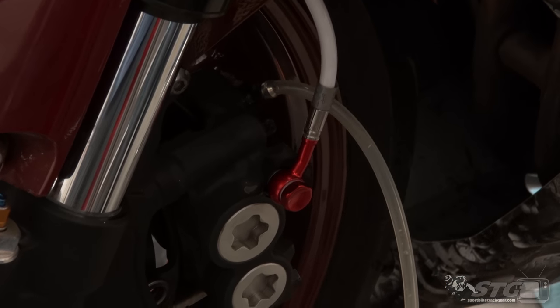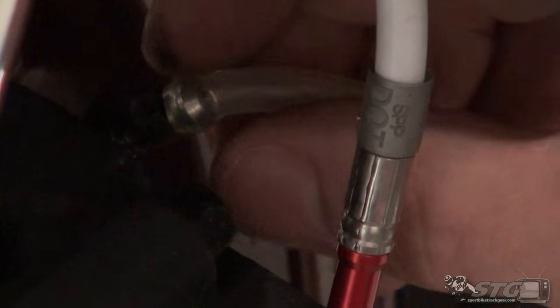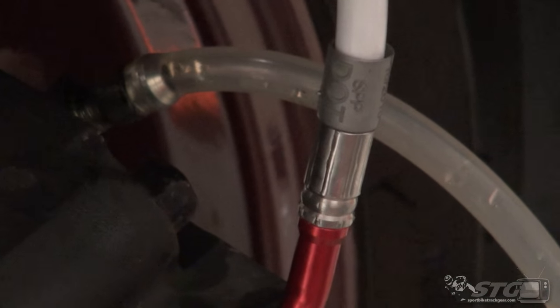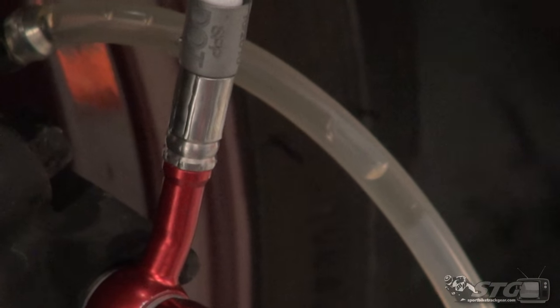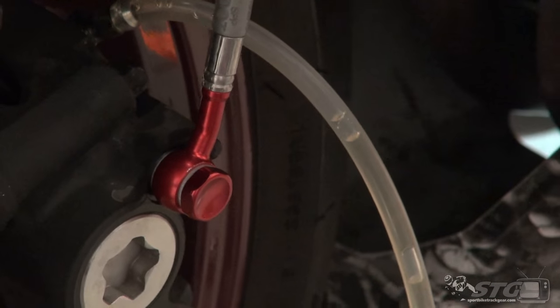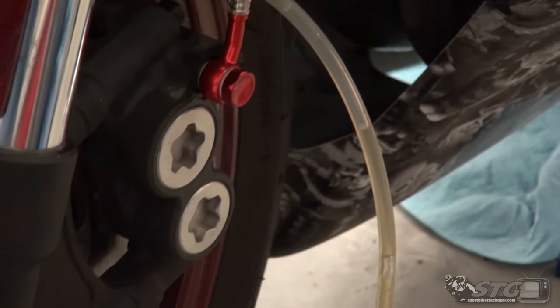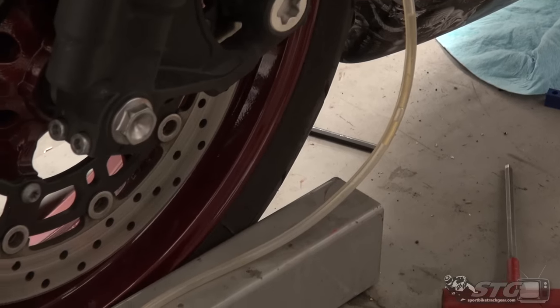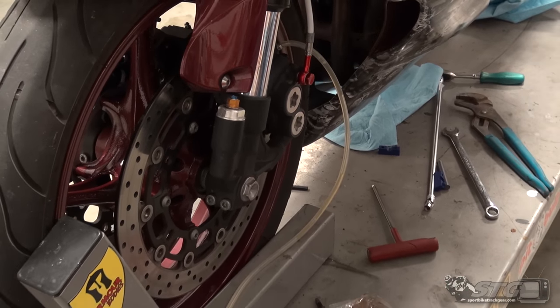We're done on the right side. I've refilled the master cylinder reservoir and I'll come over here to the other caliper. I'm going to do the same thing and see if we can get some immediate fluid flow here. You can see the fluid comes — gravity is your friend here. Should get a little less air than we saw on the other side. I let it go through about half of the reservoir on the other side, and once the bubbles had slowed considerably, I tightened the screw and then removed the hose.